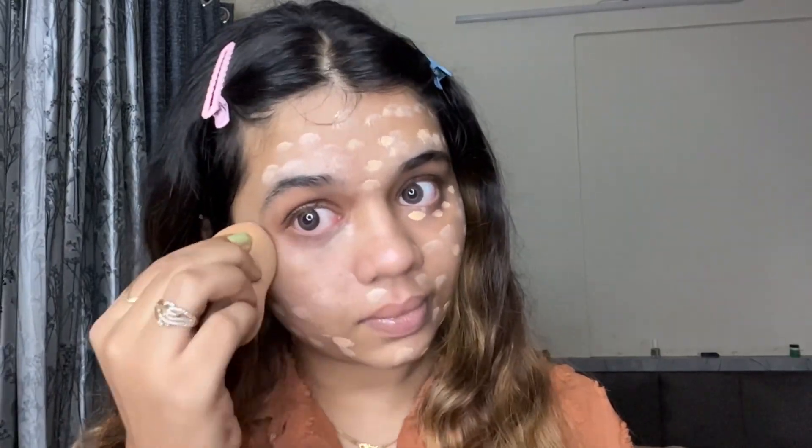After massaging, I'm going to use a foundation. I've put a pump on the back of my hand, then I will put it on my face and spread it. Then I'll apply it with the beauty blender and blend it on my face.